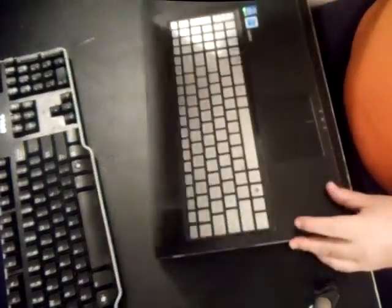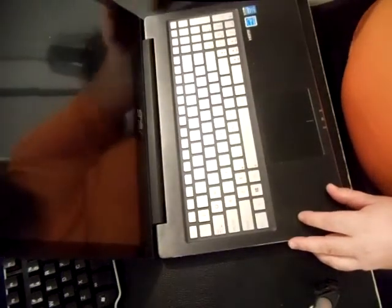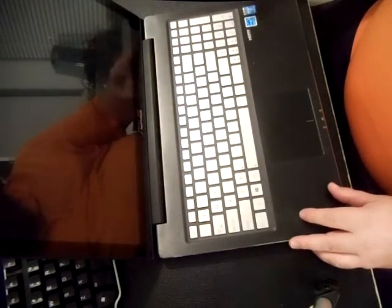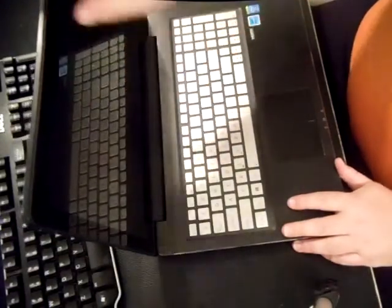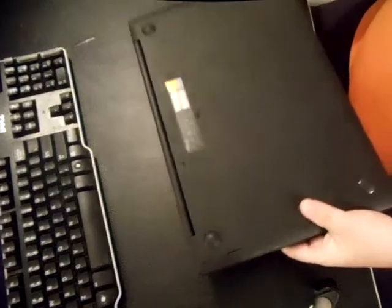This is one of the newer Asus models with Windows 8 on it, i5 processor — yours might have a different processor — it's got a touch screen on it, and the back will look like this.